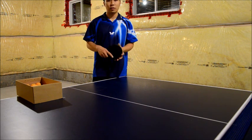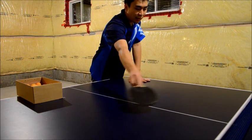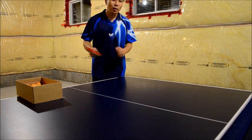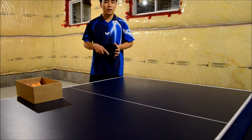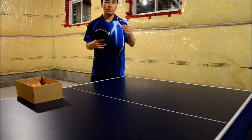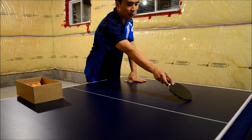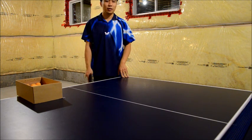A way to force yourself to keep the serve short is to actually aim your first bounce in the area that's closer to the table. This way it will really prevent you from hitting the ball too hard, because if you do hit it too hard, it will just go into the net. This has really helped me in forcing myself to keep the serve short, and this way you can really try and load up the spin, because as long as you can aim your first bounce close to the net, your chances are that the ball will actually be short.